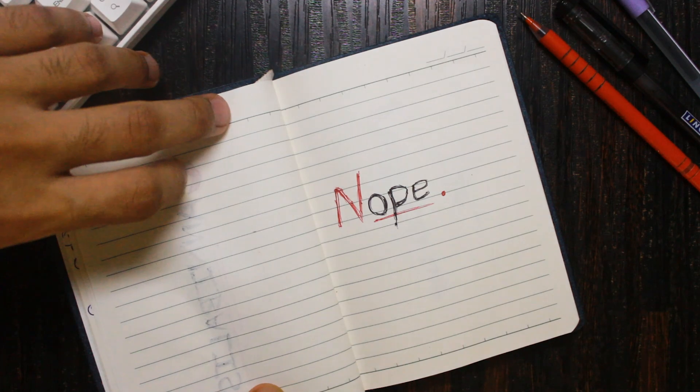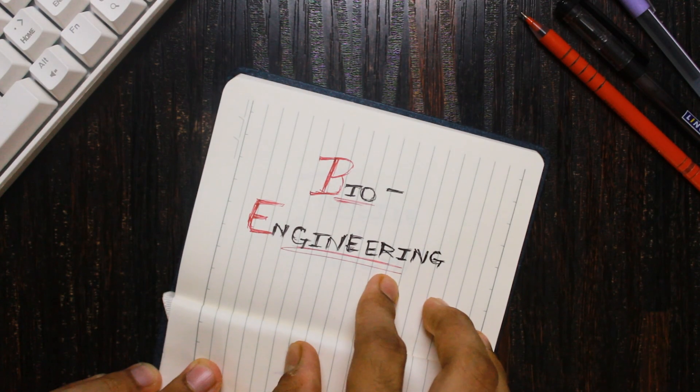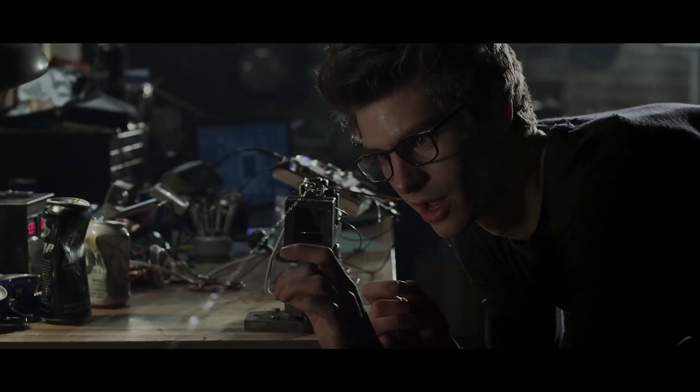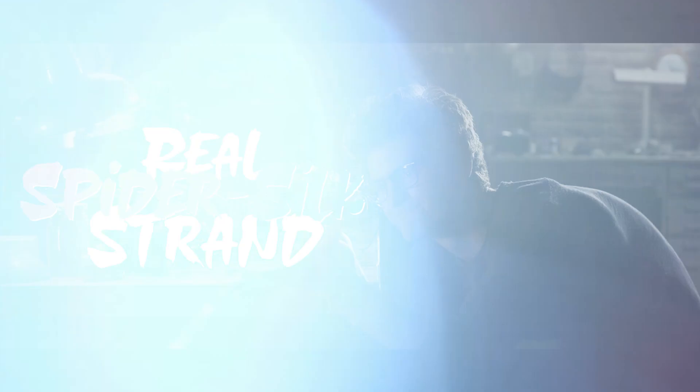Does it mean we can't produce spider silk? Nope. Scientists have actually found a way to do it in laboratories using bioengineering. They put the genes of spiders into some bacteria, silkworms, or goats — yes, goats too. And when these organisms produce spider silk proteins, they spin them to produce a real spider silk strand. So basically, we can get our hands on spider silk.